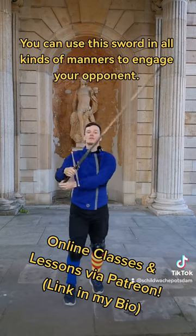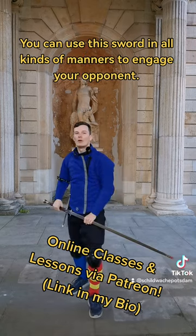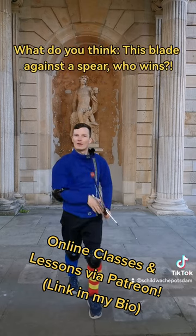So you can use this sword in all kinds of ways to engage your opponent. What do you think — this blade against the spear, who wins?